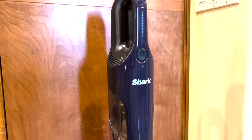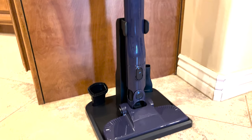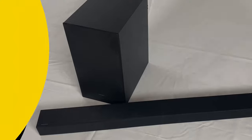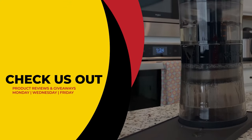And the Shark 2-in-1 Cordless and Handheld Vacuum Ultra Cyclone System could be yours. We'll be giving ours away to one lucky subscriber. To be in the drawing, the rules are very simple: just make sure you subscribe to the channel, like this video, and leave a comment with the secret hashtag from today's review. We'll then select a subscriber at random and announce the winner exactly a week from now. Good luck!